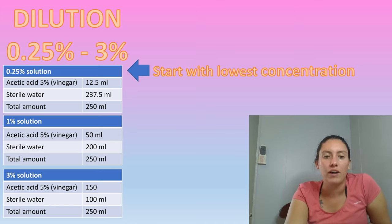At 0.25%, the acetic acid — which is the vinegar — you'd use 12.5 mL in 237.5 mL of sterile water. If you want a 1% solution, it would be 50 mL of vinegar to 200 mL of water. And the 3% would be 150 mL of vinegar to 100 mL of water. You're always just going to mix it with sterile water.